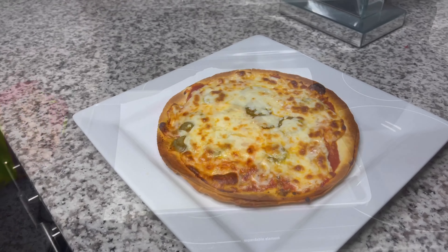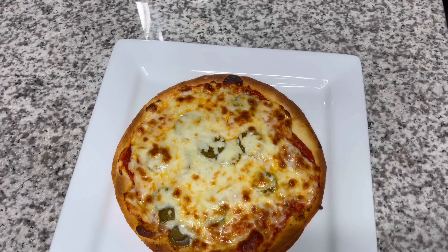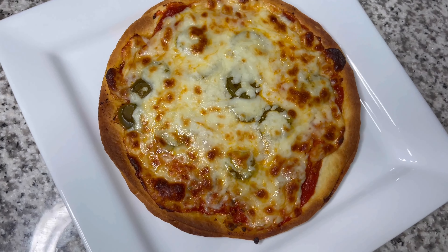Beautiful. And then we plate it, of course. Don't forget to comment below and let me know if you decided to try this. Thank you guys so much for watching.